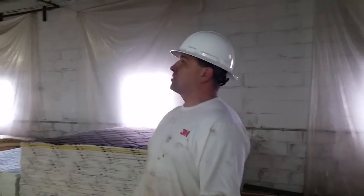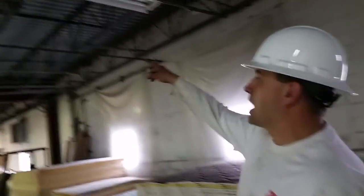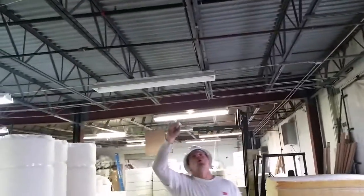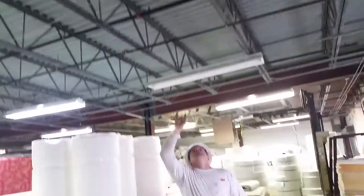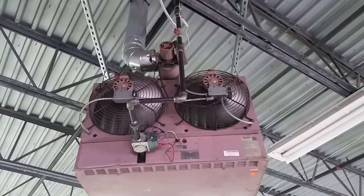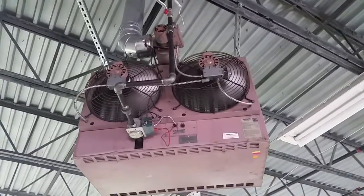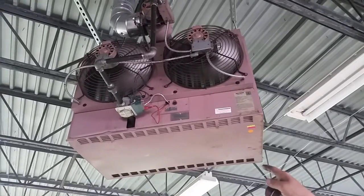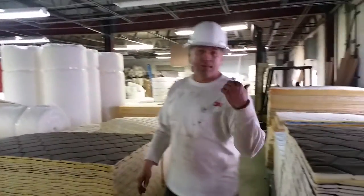YouTube, here's what we got. Last time we were here, last video I did, I did this gas pipe here. That's one inch. Threaded it, necked it, came all the way over, reduced it down to three-quarters, put a shutoff valve there, and piped it in with the union right there.